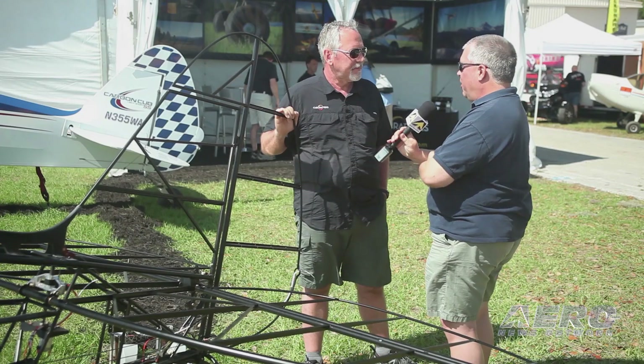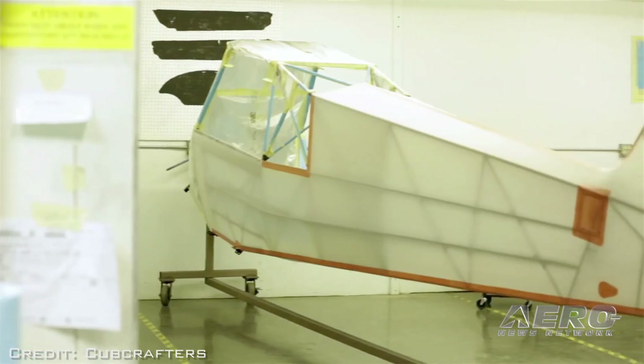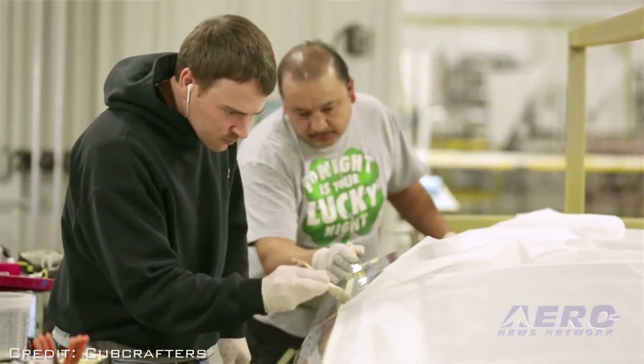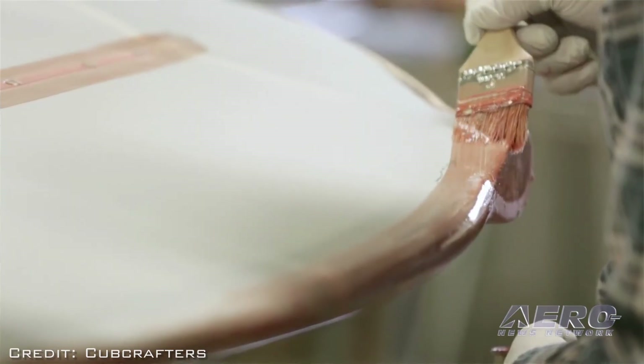I found from my one experience doing a fabric airplane, which was a Mooney Mite many years ago, that it was a process of measuring, cutting the fabric, gluing the fabric to the parts, then heat shrinking and seaconite. Has that process fundamentally changed? Maybe even some stitching?